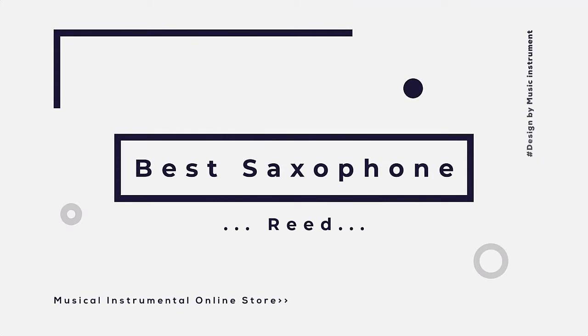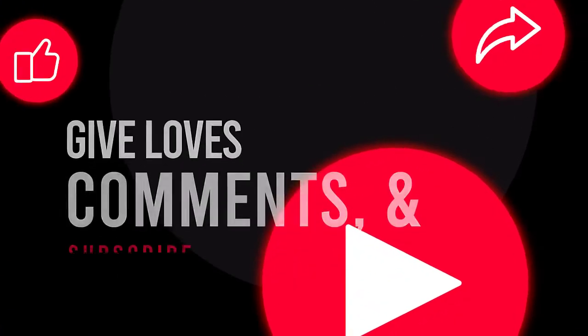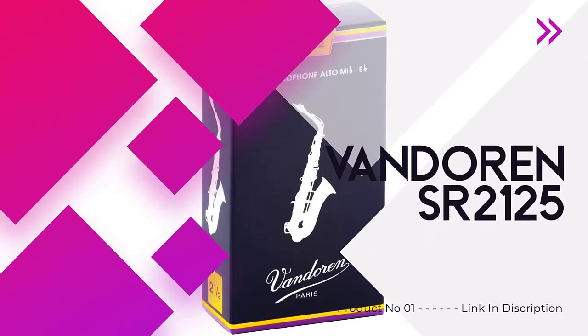In this video we are trying to cover the top six best saxophone reeds in the current market. After spending a few weeks, we made this list for you. If you like this video, please share it, click the like button, and comment below.